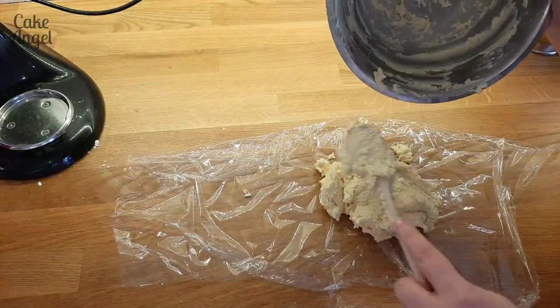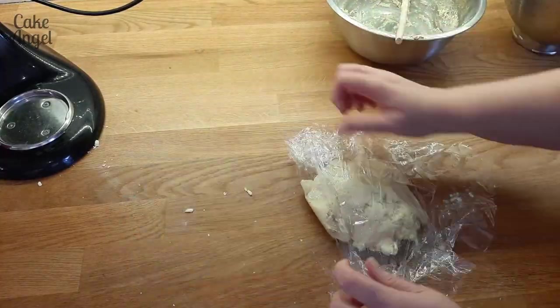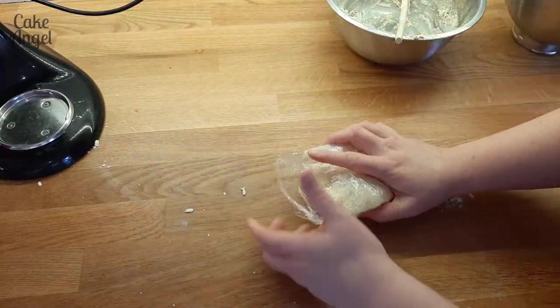Then we're going to add it to some plastic wrap and chill it in the fridge for an hour. Whilst it's doing that, let's get some tips from Prue for this week's technical.